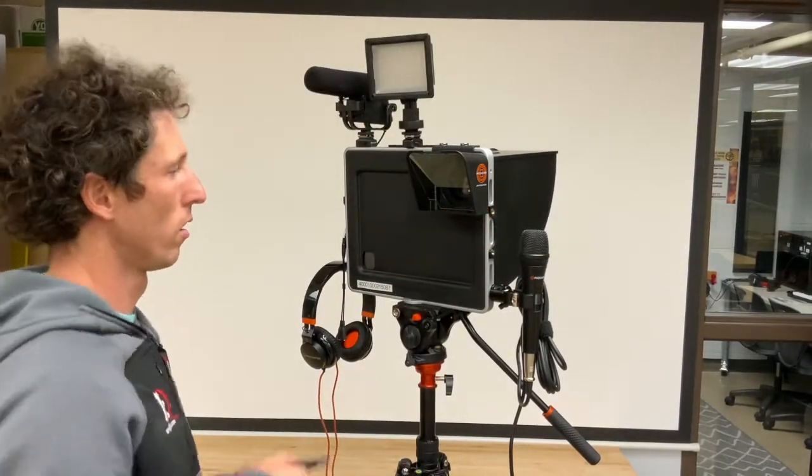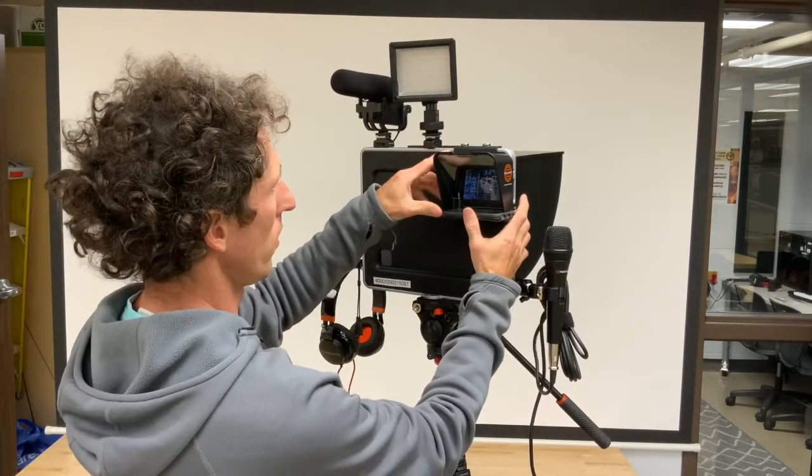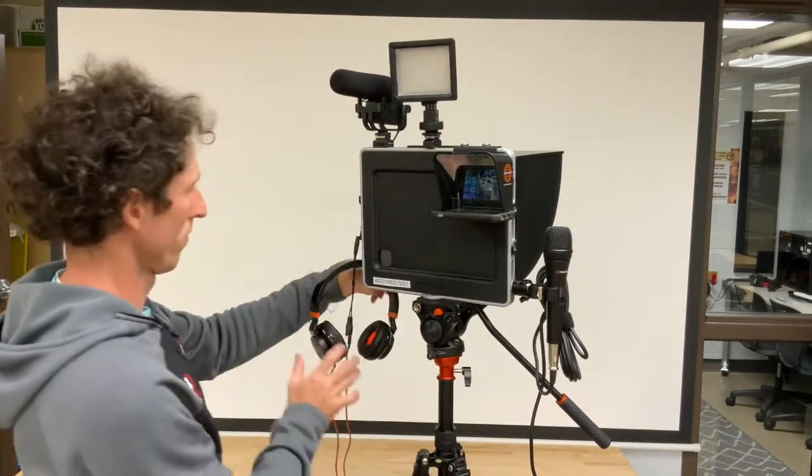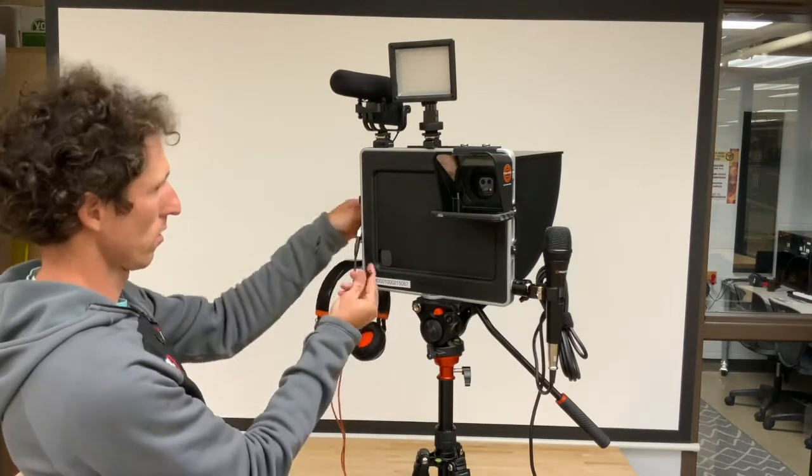Over the lens of the iPad is a teleprompter unit that works with any phone and a free app called Parrot by Padcaster. This allows you to give quality speeches while maintaining appropriate eye contact.